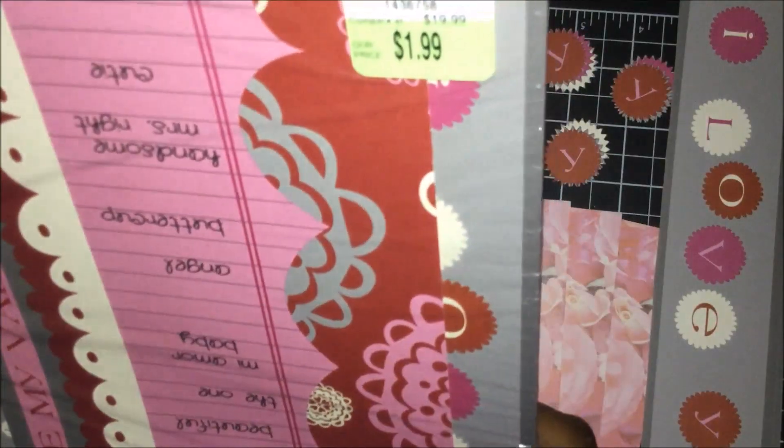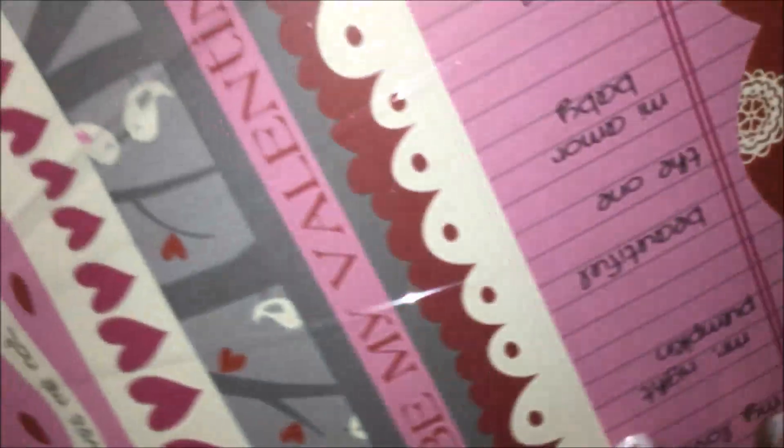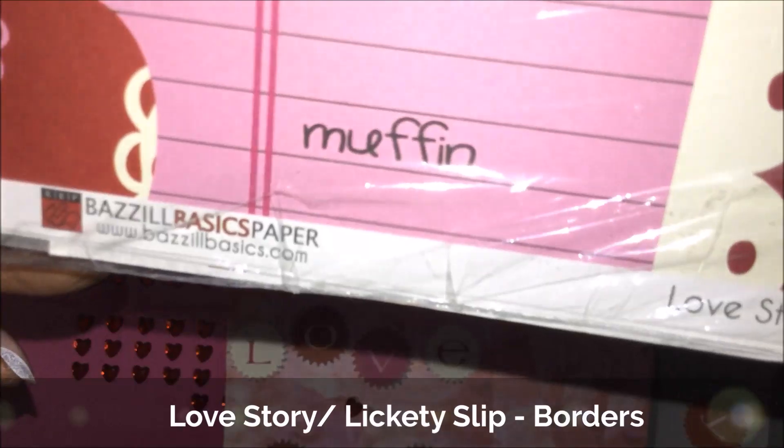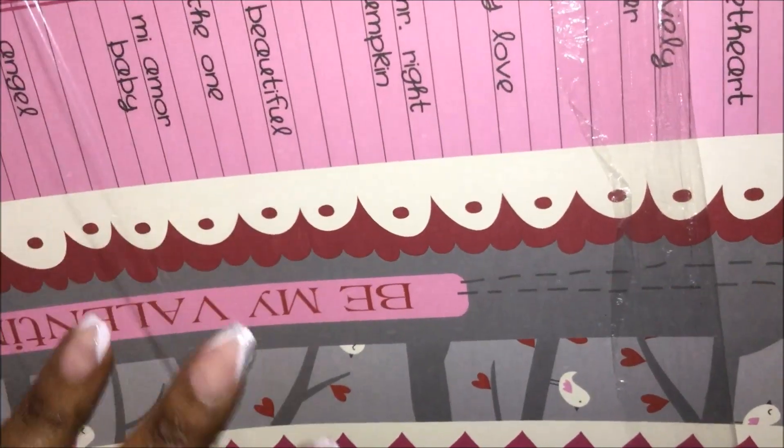This is a paper pack that I got from Tuesday Morning. It was regular price $19.99 and I got it for $1.99. The name of it is Love Story, and this is the company here just in case you're interested, but it's all about borders.